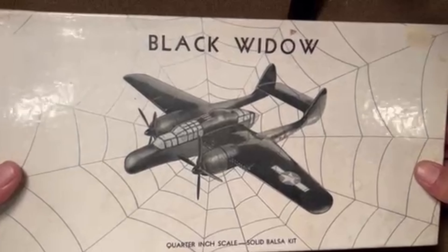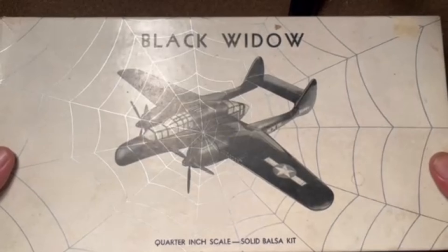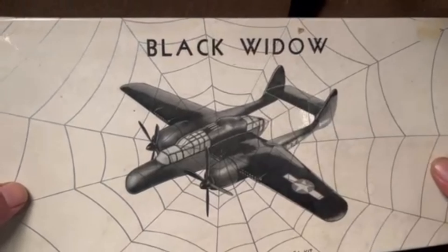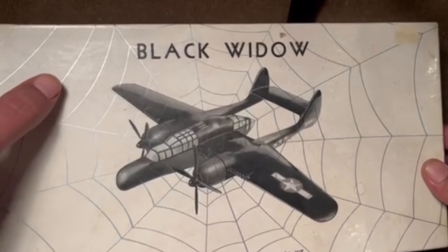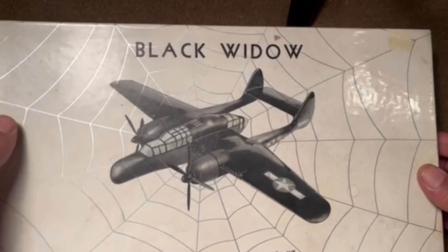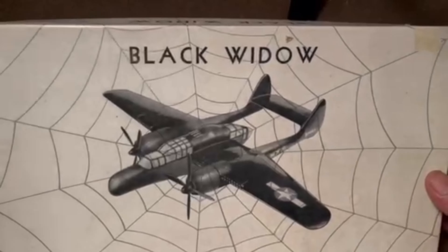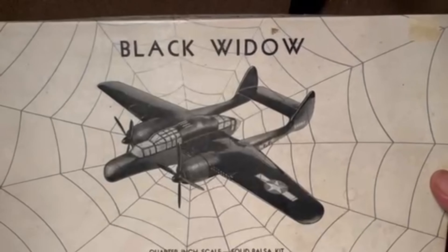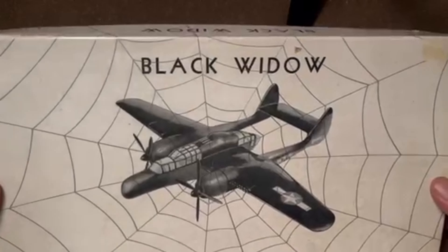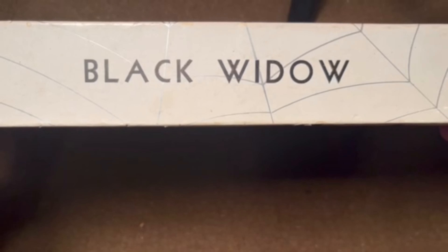The first thing to notice is this nice red depiction of a Black Widow in the middle of a spider web. The spider web - as well as you can tell on the video - is a silver printing on the box to give it that spider web look, which I think is pretty darn cool. It's about the coolest boxing I've seen on any of these wood kits, and honestly that's pretty darn cool even for modern kits.